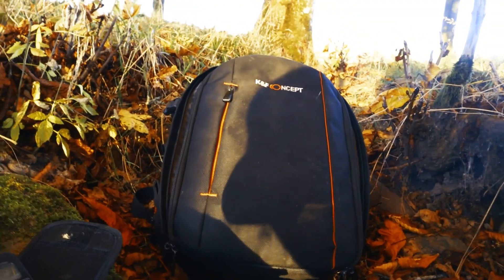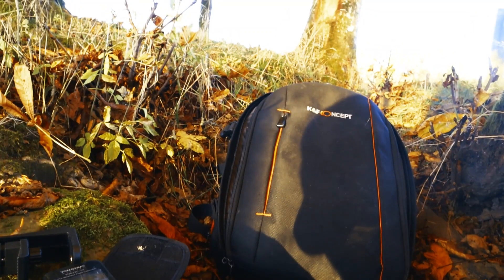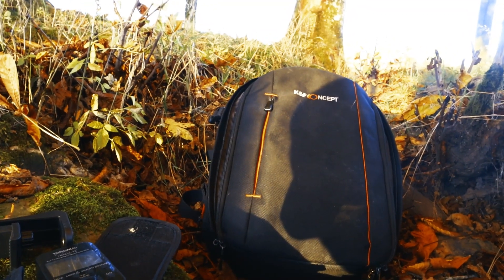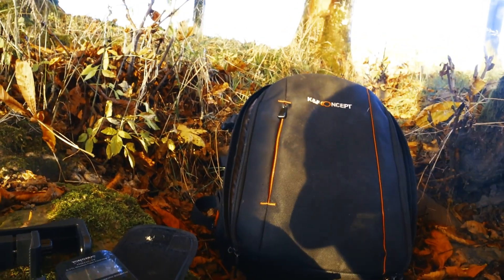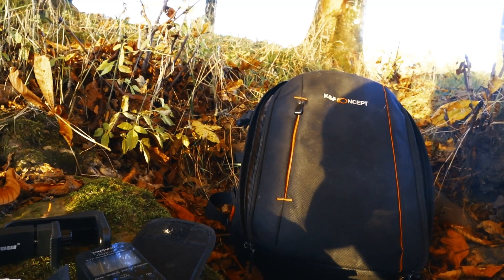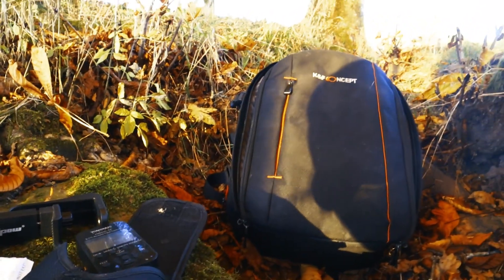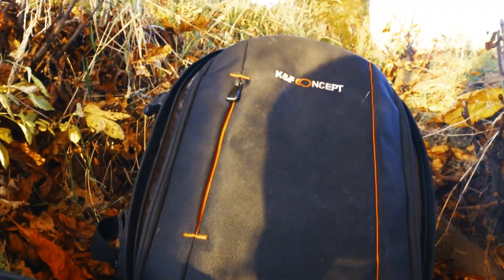Here you have the camera bag, but I don't know if I can recommend it because a camera bag should be water resistant and this one isn't. I got a bad surprise when I went to Poland — I opened it and some of my gear was wet, but glad enough my camera was okay. So I don't know if I can recommend this KNF Concept backpack I bought off Amazon.